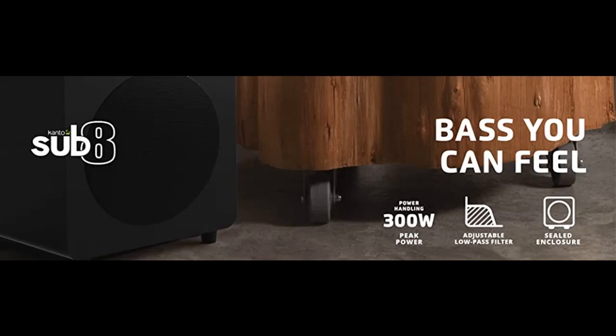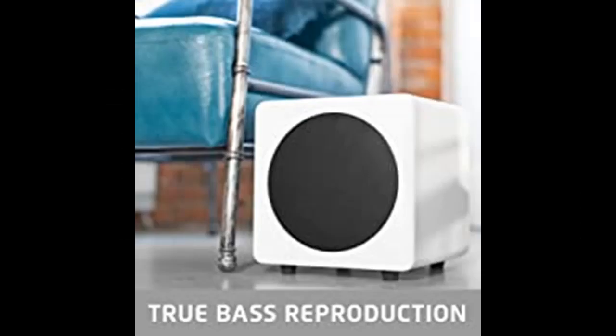Before you decide to order, we will introduce the features and brief details, including: sealed subwoofers react to changes in audio more quickly than vented designs. Every bass note is reproduced accurately with little distortion, allowing you to hear pure audio and not the subwoofer's influence on the sound.